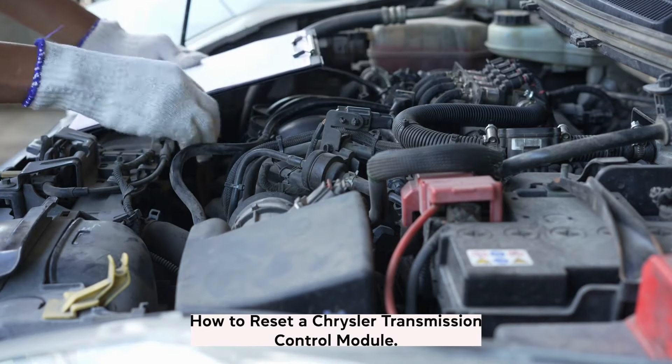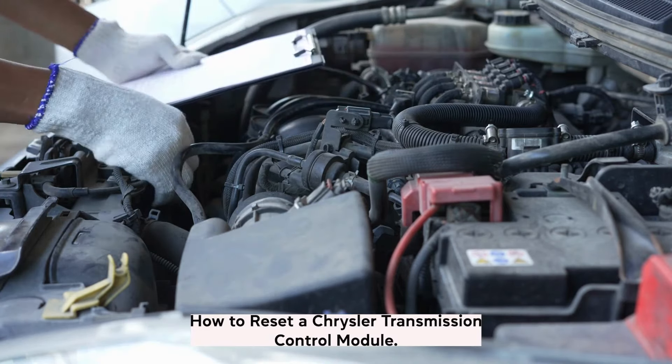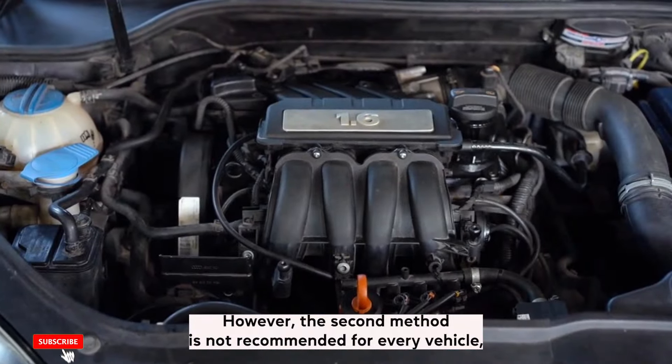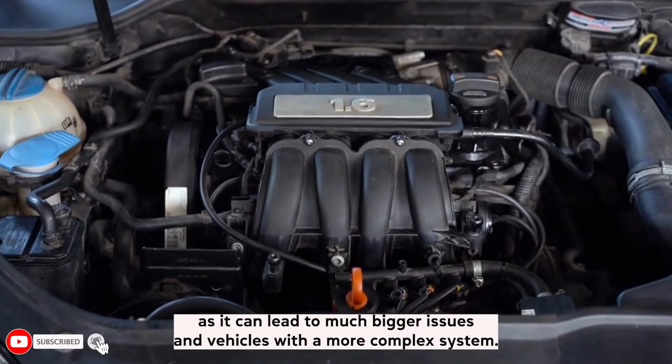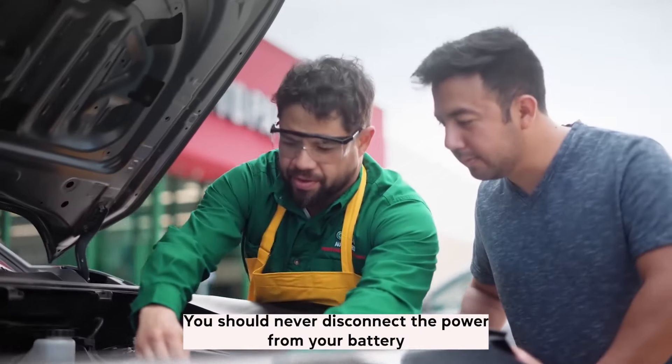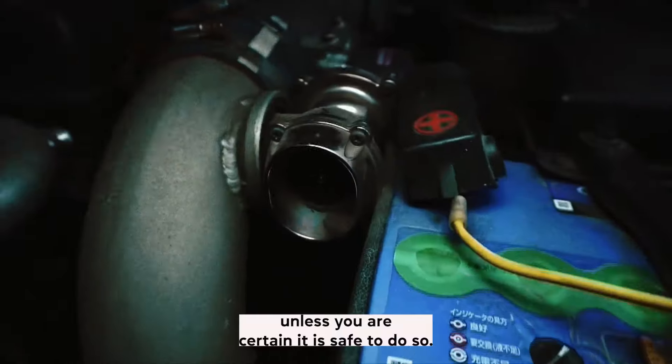How to reset a Chrysler transmission control module? There are two main recognized methods used to reset a TCM. However, the second method is not recommended for every vehicle, as it can lead to much bigger issues in vehicles with a more complex system. You should never disconnect the power from your battery unless you are certain it is safe to do so.